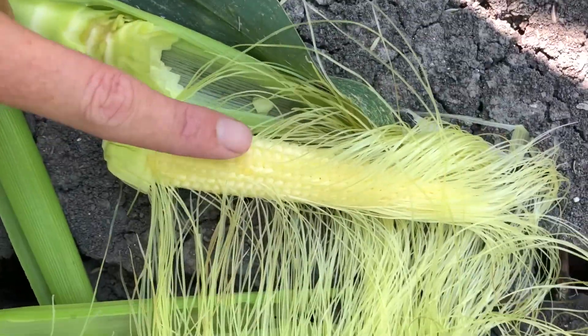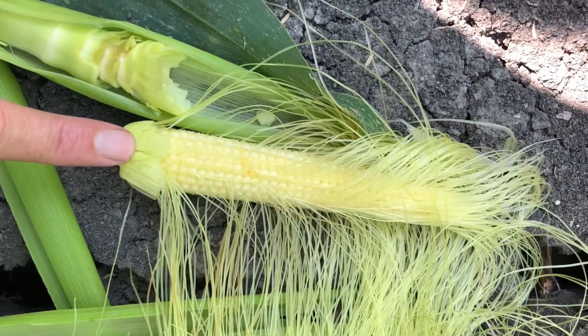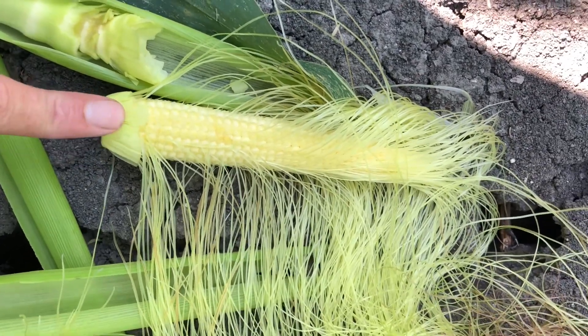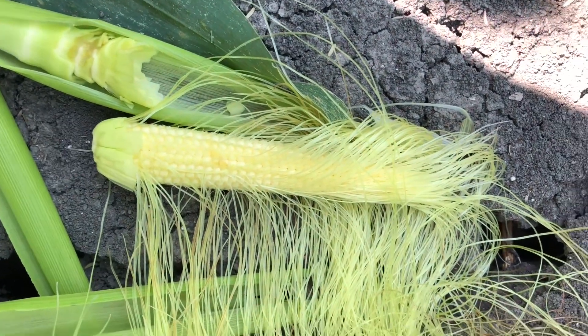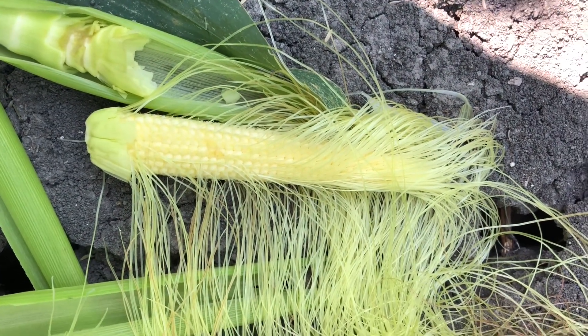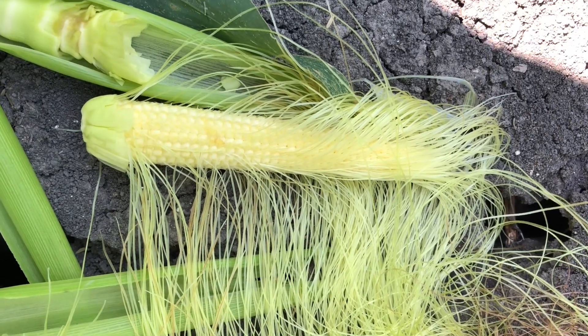Once every one of these kernels has been pollinated, it will then start to go into what we call grain fill. Grain fill is a pretty critical time because that's when your plant is absorbing a lot of nutrients, a lot of water, a lot of sunlight — so it needs maximum, optimum conditions at that point.